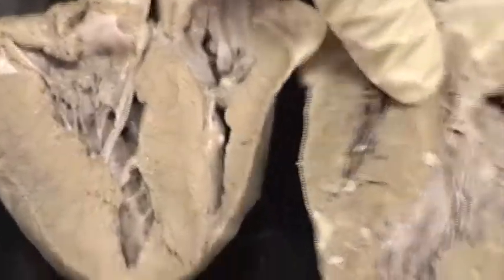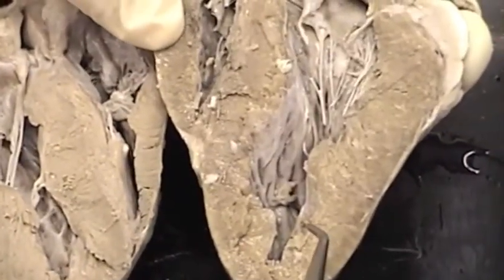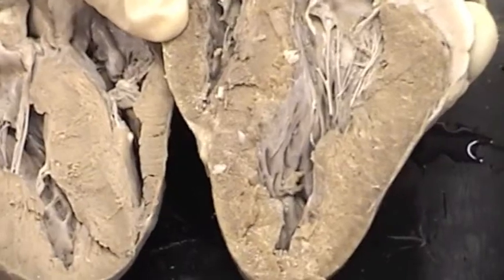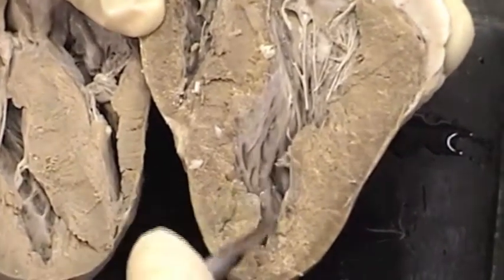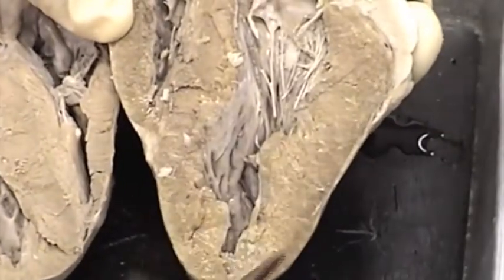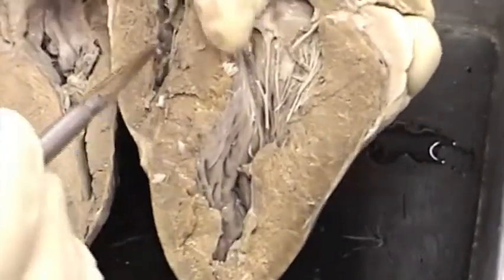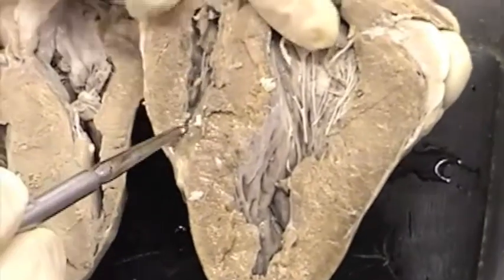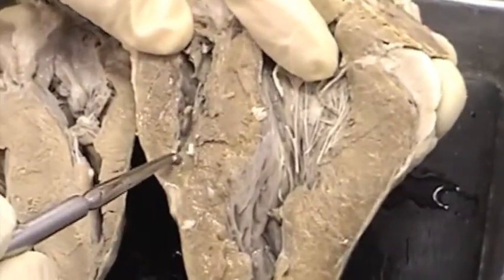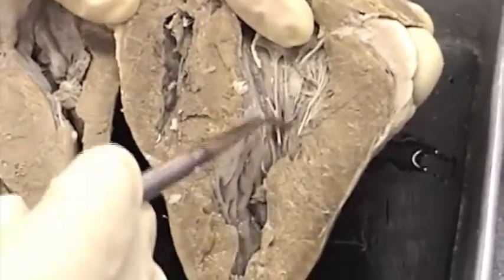Now let's find them on this section of heart, which is taken from an entirely different heart. Here's the apex, and here is the left ventricle — it includes the apex. So here is the thick-walled left ventricle. Here is the thinner-walled right ventricle, and the base of that does not go down to the apex. So this is right ventricle, left ventricle.